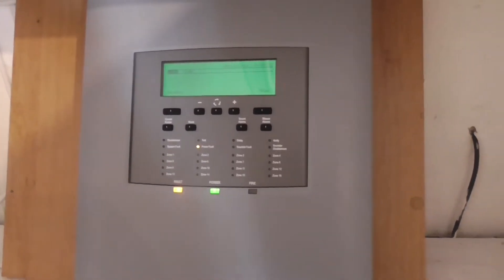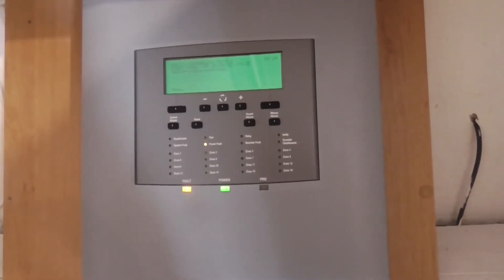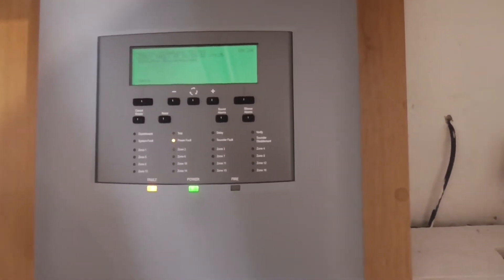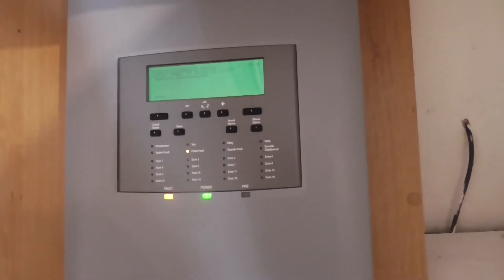Hello everyone and welcome to system test 7 of the SMS Sentry system. Today we're going to be testing all the detectors on the system. Let's go ahead and do that.